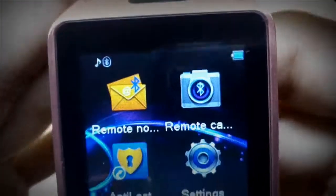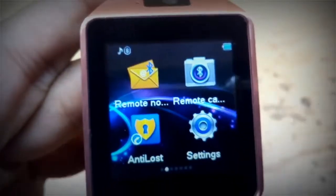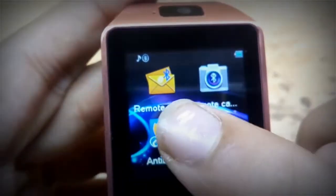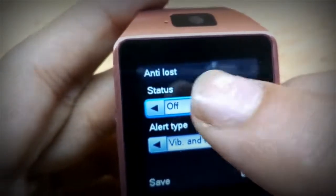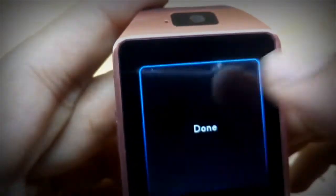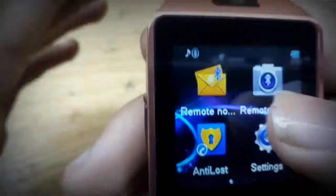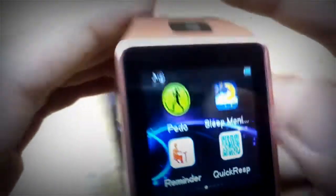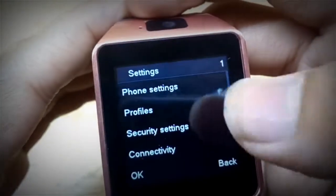There is remote notification — when any message comes to your mobile it will appear here on the watch. The next is remote camera. And there is anti-lost: this is an alert-type feature — when the watch gets lost it will start making noise. There is also a pedometer and then settings.